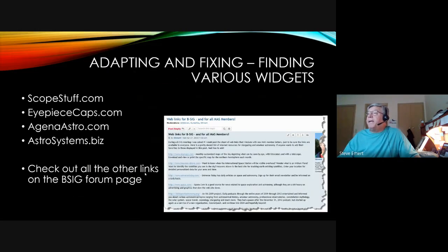For finding various widgets and accessories: ScopeStuff.com, eyepiececaps.com, Gina Astro, and AstroSystems.biz are all good sources — that gold-color laser collimator with the Barlow attachment mentioned earlier came from AstroSystems.biz. For many more links, go to the MAS webpage in the Beginner SIG forum, where there are dozens of links to useful resources.